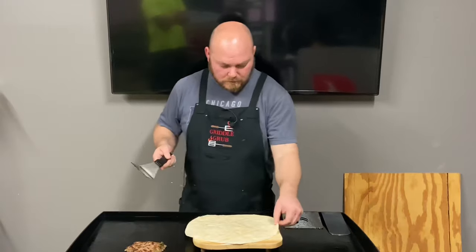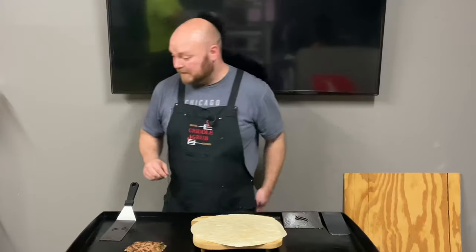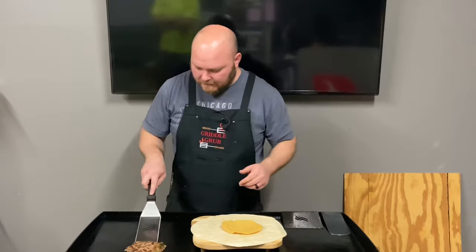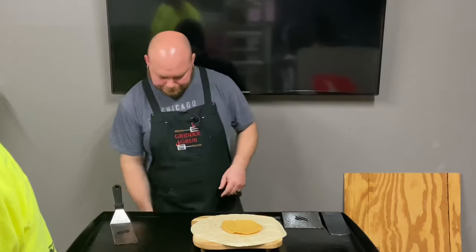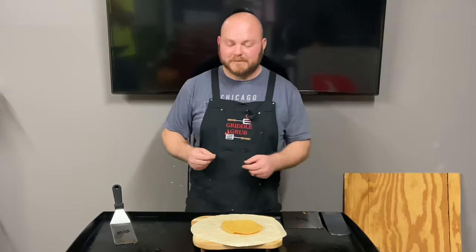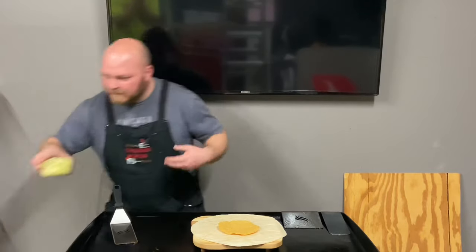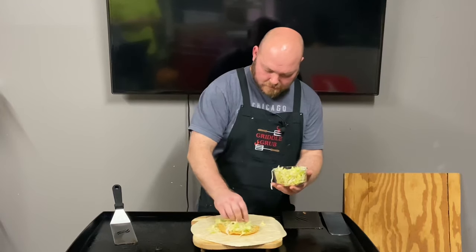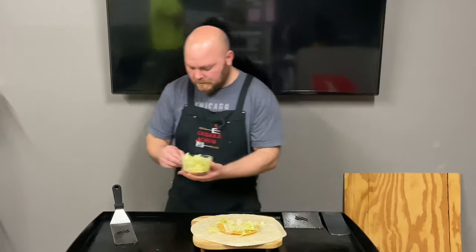All right, here we go — let's go ahead and start building this thing. It is crazy out there right now. So I'm going to start with the shell right here — we're going to go with lettuce. That's a little too much right here, but that's fine. Let's keep it right in that area. All right, let's go with some tomato.